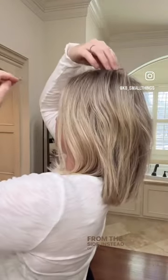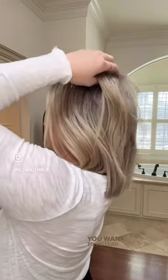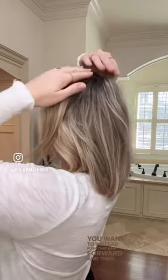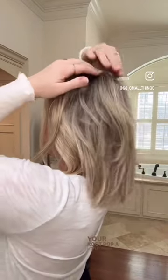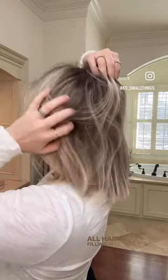From the side, instead of going at the top of your head and lifting your roots at the crown to pop them up, you want to instead push that hair forward and then start your root pop a little lower, a little further back. So you have all of this hair filling in the sides. Let me know if you try it and if you can see the difference.